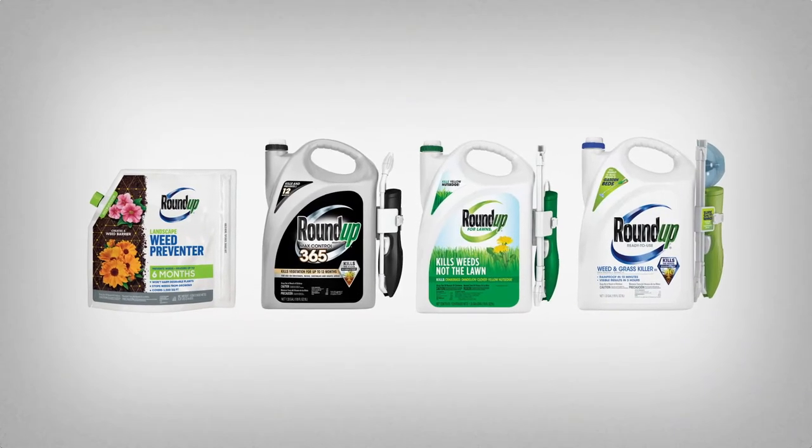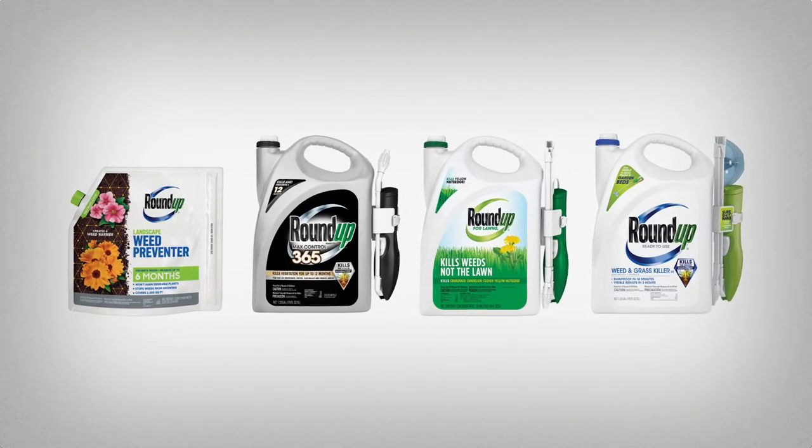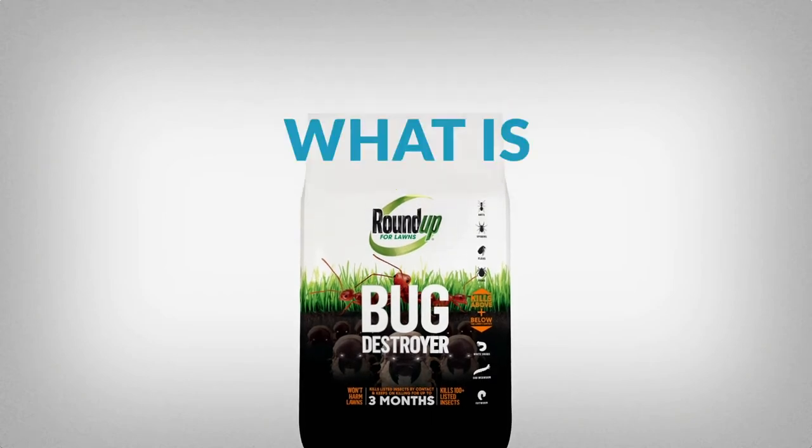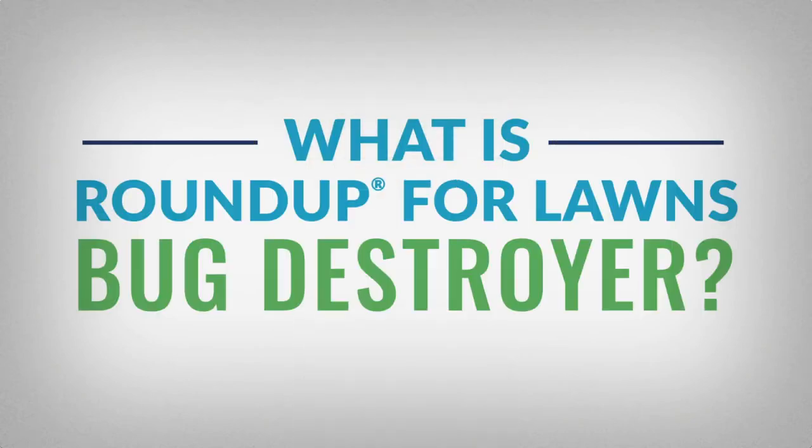The brand that's hard on weeds is now making life rough for bugs, too, with Roundup for Lawn's Bug Destroyer. What is Roundup for Lawn's Bug Destroyer?